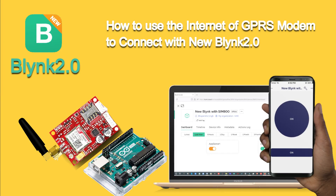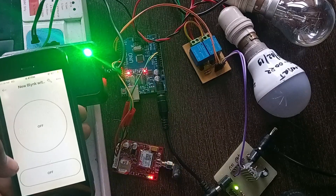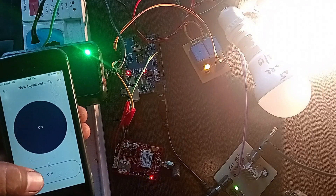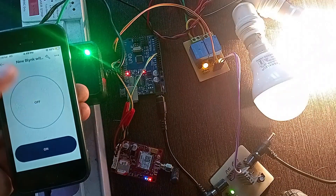Hello everyone. This is Bhupendra Singh and you are watching our YouTube channel SME Dehradun. In the new Blynk 2.0 series of tutorials, I will tell you how to use the Internet of GSM GPRS Modem to connect with the new Blynk 2.0 IoT.